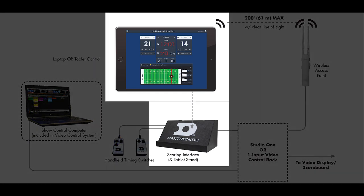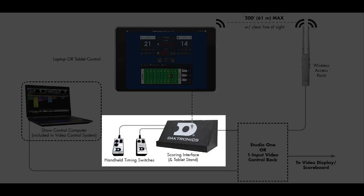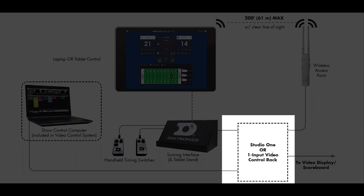Your tablet will connect to the wireless access point through Wi-Fi. The main clock and shot clock remotes will plug directly into the box. The box will then connect to the rack, which will go out to the scoreboard.